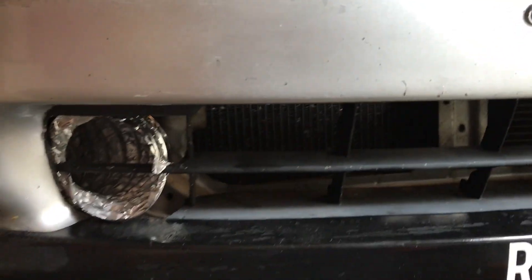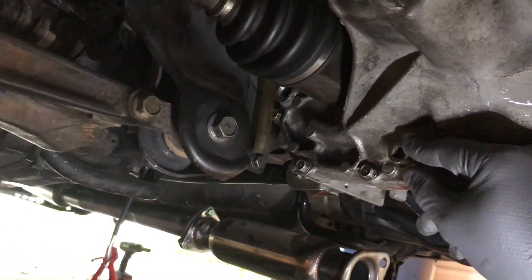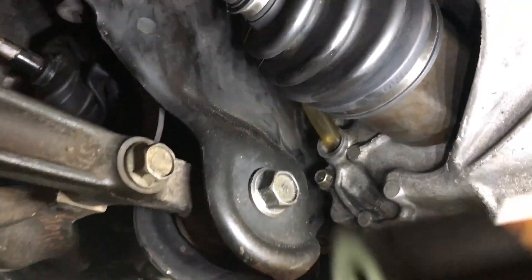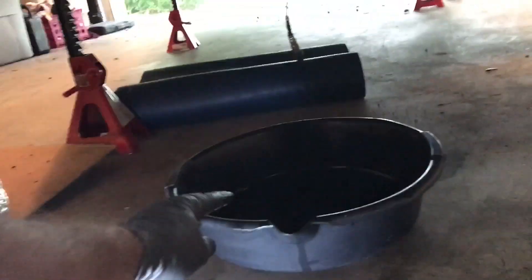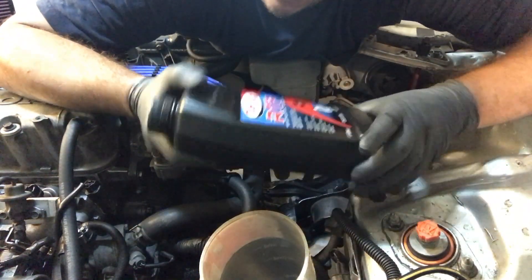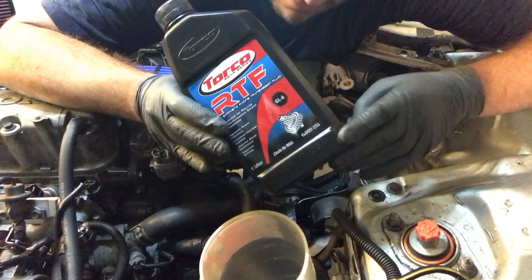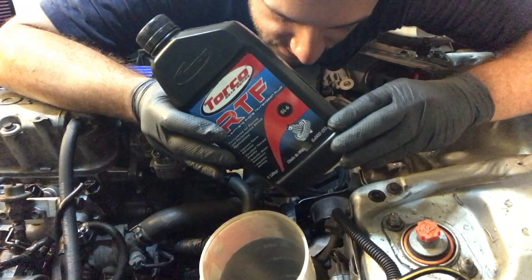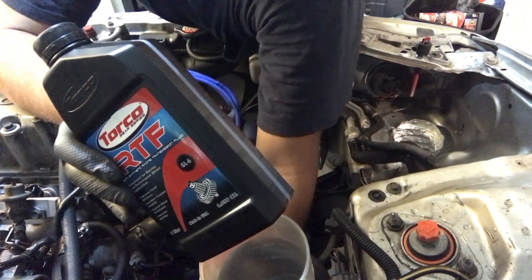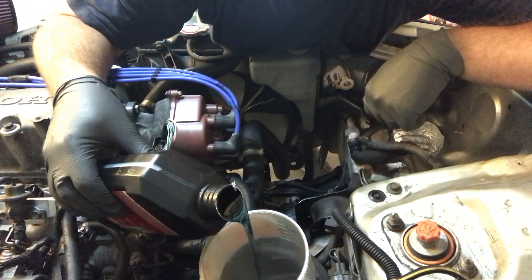Before I put the intake back, I'm going to fill the transmission. Here's the drain bolt, here's the fill hole up here — I need to make sure this is tight. I got the tube in the hole, funnel in, and a drain pan under the transmission fill bolt, because you fill it until it pretty much overflows. Since I'm going to be racing this car, I bought some Torco RTFS — it's a synthetic racing transmission fluid that will help reduce gear wear. I'm going to start filling the transmission now. Oh, it's blue!